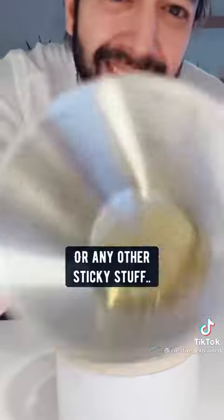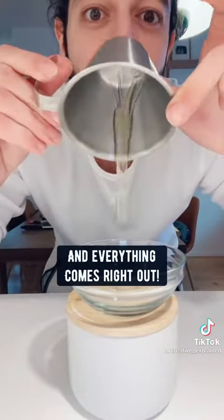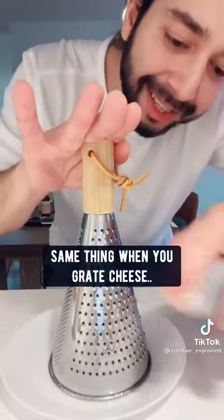When you measure out honey, syrup, or any other sticky stuff, don't do it without prep — spray with cooking spray first and everything comes right off. Same thing when you grate cheese: the cheese doesn't get stuck in the grater.